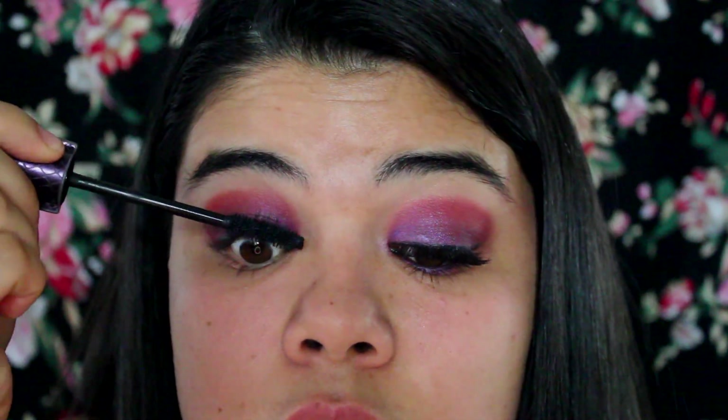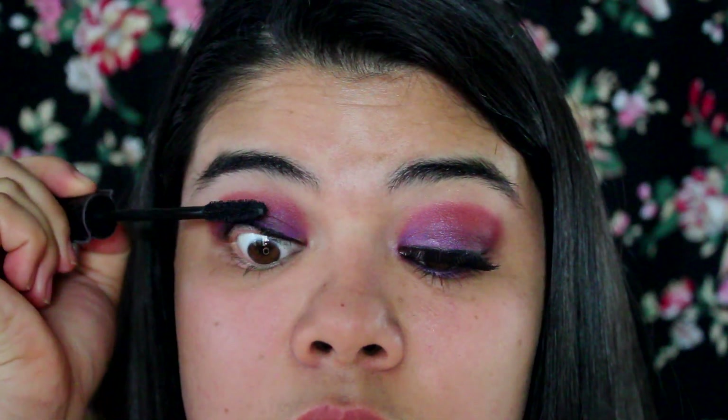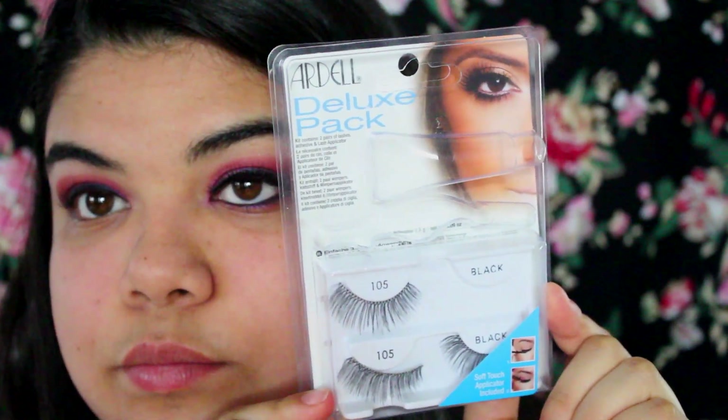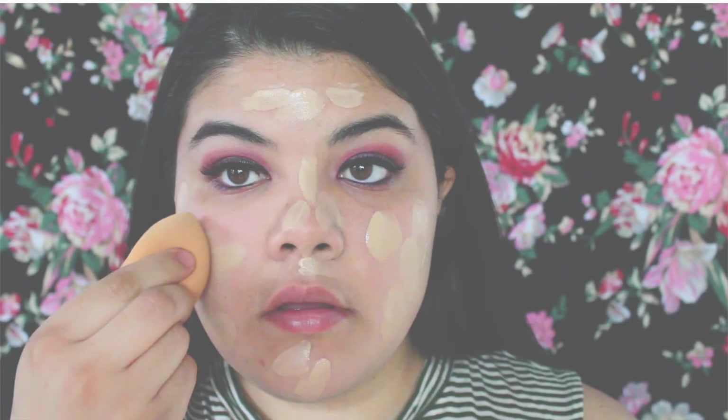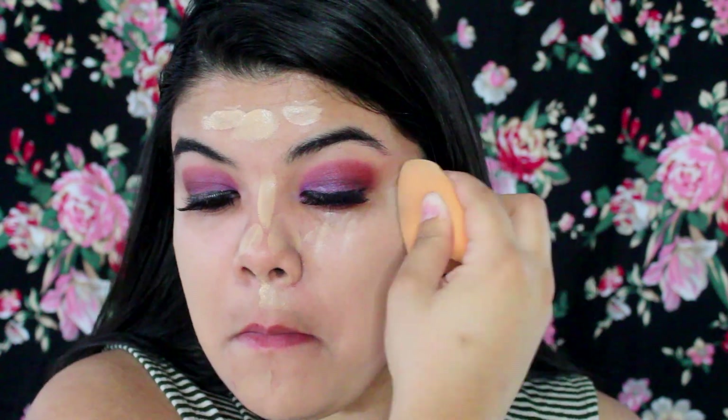Now I'm taking my mascara from Tarte and just putting a nice little coat on there. Because I am using false lashes — these are the lashes that I used — I just put those on off camera. Moving on to my face, I'm using my Makeup Forever foundation and putting that all over my face.